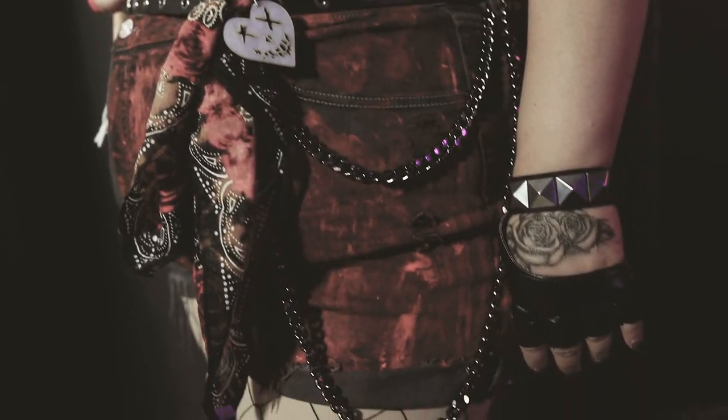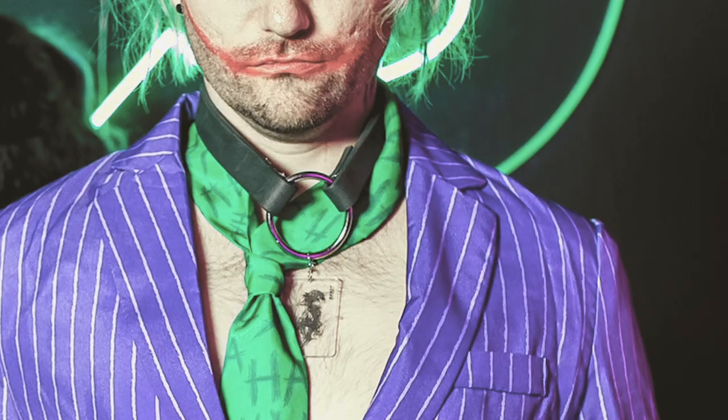I also cut out an acrylic keychain with the Suicide Squad logo — very last minute, just something extra for my hip since I had a chain and a bandana there. I also cut out a Joker collar necklace for the Joker, worn in some of the photos. It's made out of the same foam I used for the hammer. I just cut it like leather with scissors, hot glued it together, and added a ring from my toolbox that I was using for a gate project.